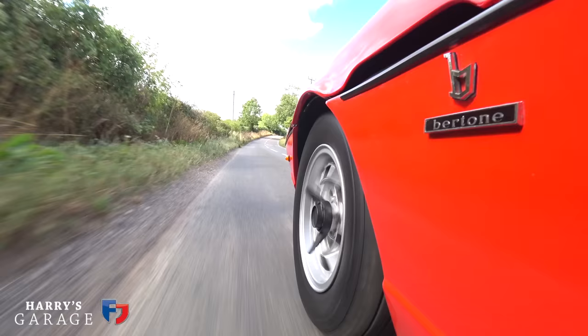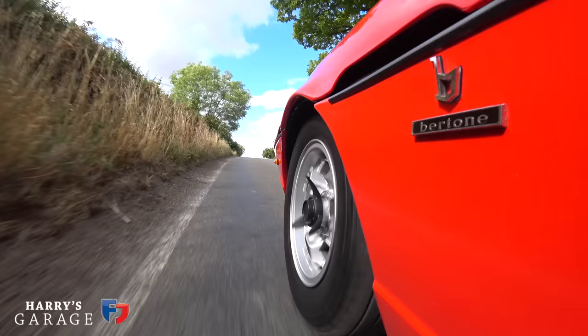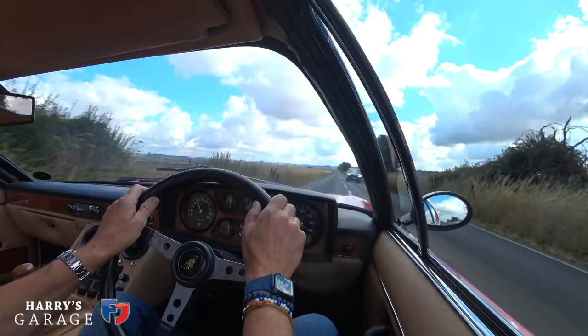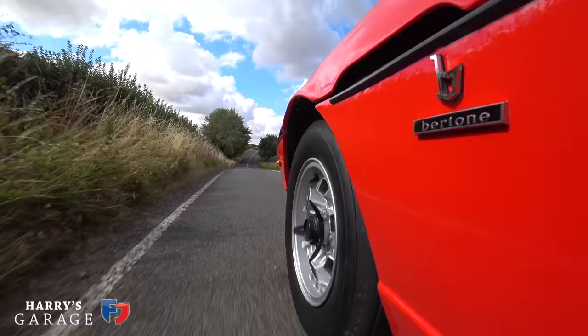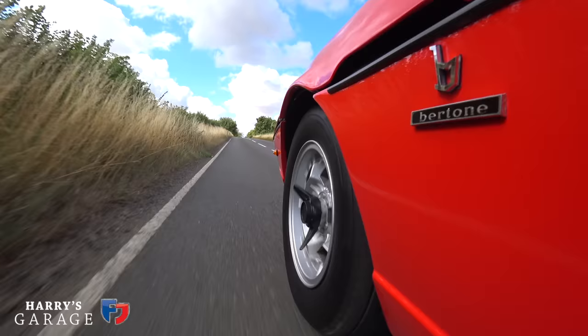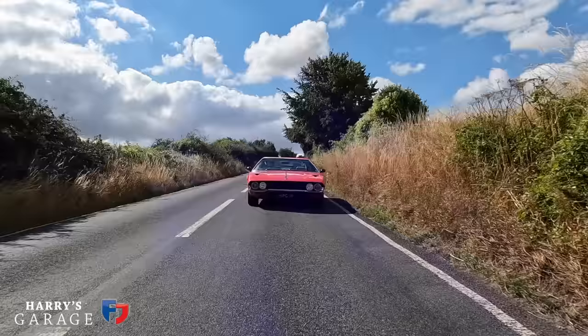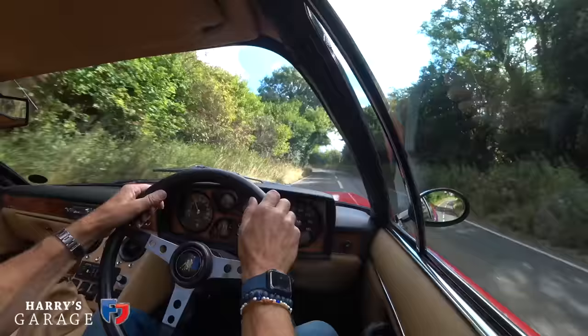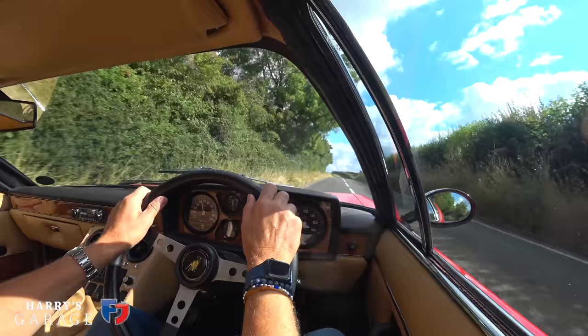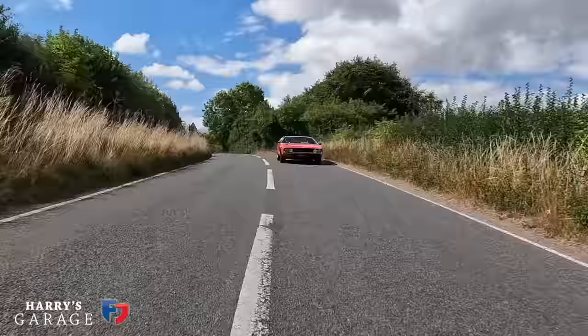It rides incredibly well on those tall 70-profile tyres. This is a bumpy bit of road that modern cars struggle on - it's a completely different feel. There's more suspension travel than you'd think given how low it sits to the ground. You'd expect really solid suspension with no travel, but there's a lot of suspension travel. It feels nothing from cambers - just arrow straight. Lumpy tarmac doesn't matter. It's a softer spring than you imagine, with very little roll. I'm attacking this like I wouldn't normally expect to do with a 52-year-old, four-seater car - it is unbelievable.